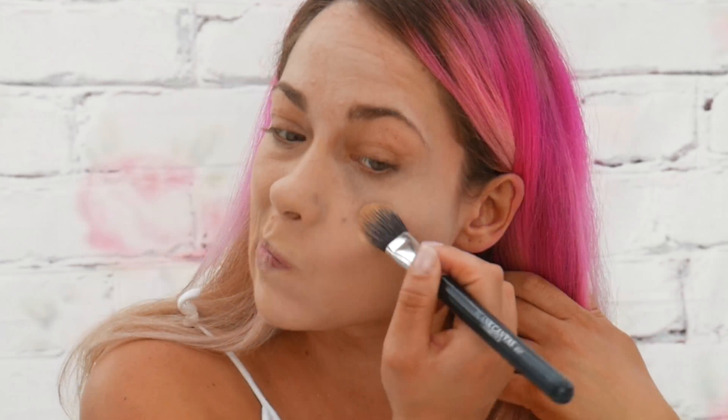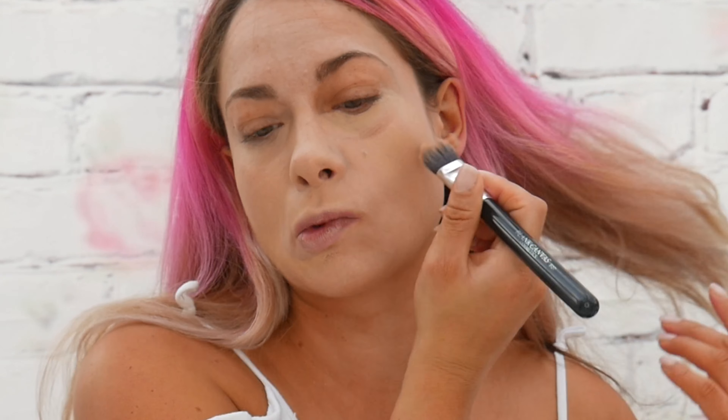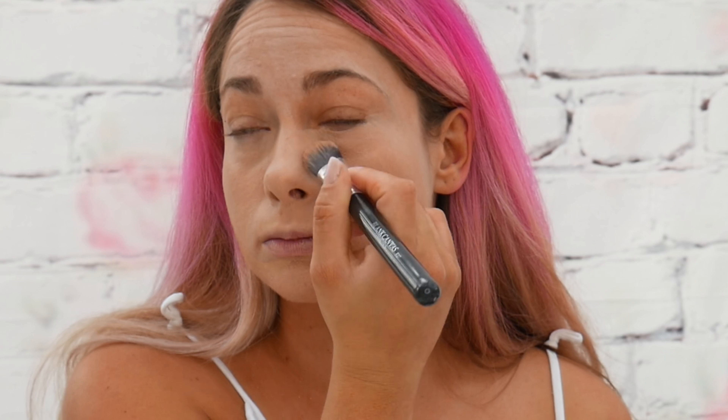After applying the concealer to all the red patches on my face, which ended up being pretty much most of it as I am so patchy right now, I then went in with Max Factor foundation — I am as predictable as ever.